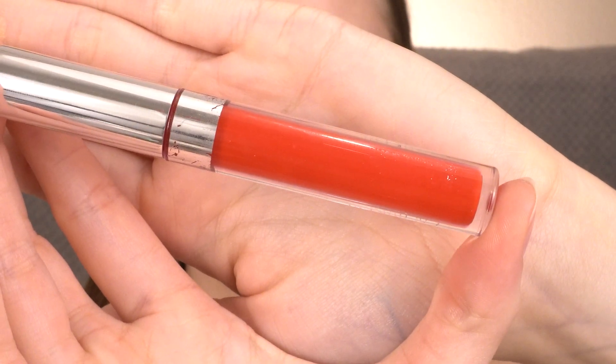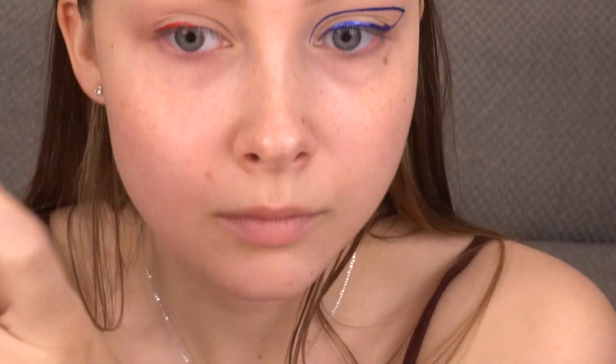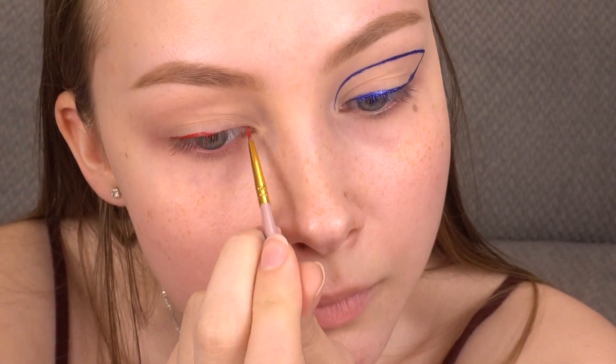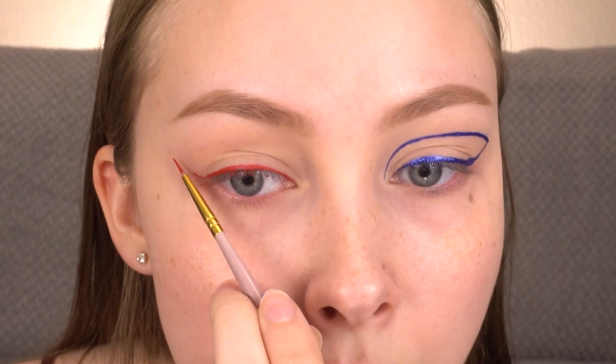Now for my other eye, I don't have a red eyeliner. So I'm going to be taking the ColourPop Ultra Matte Lip in Creeper, putting that on the back of my hand and picking it up with a small liner brush. Keep in mind that since this isn't meant for the eye area, it will stain your lid.